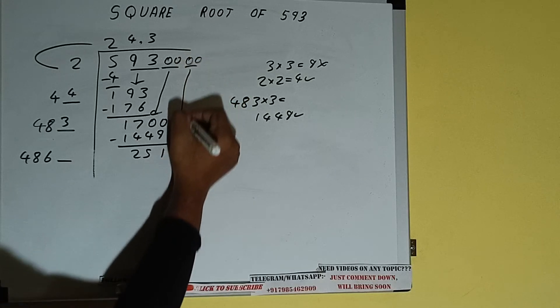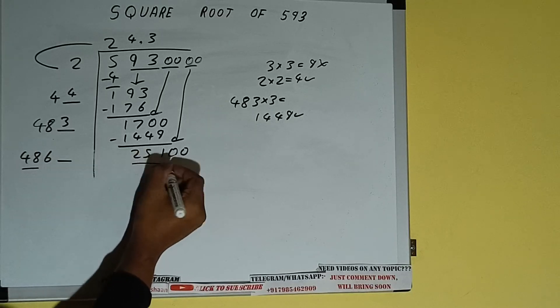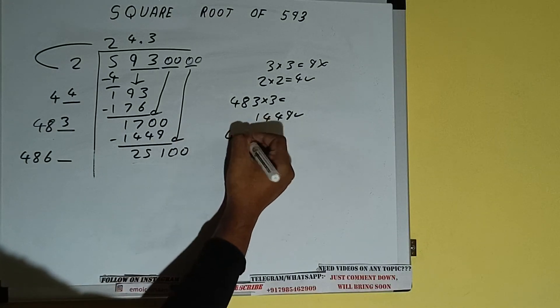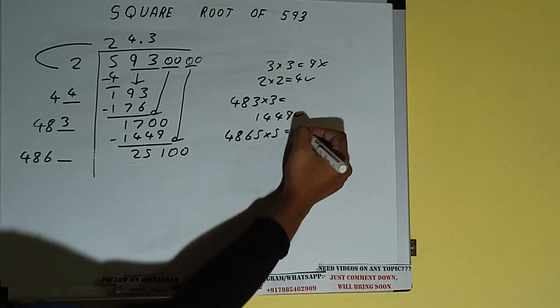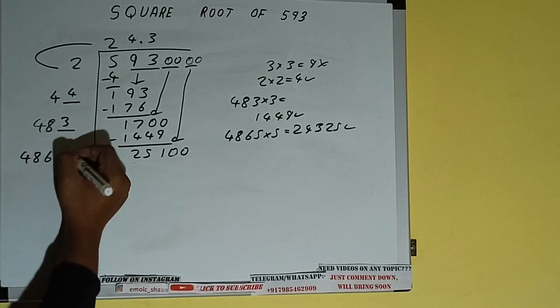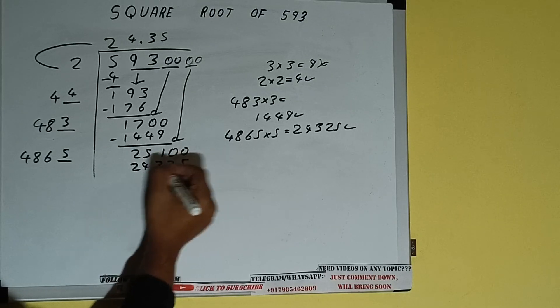Bring the next pair of zeros down and it will be 25100. Compare this — 48 five times is 240, so we can try 5 times. So 4865 into 5 we can try and we'll be having 24325, which is good to take. So 5 here and 5 here — subtract and we'll be left with a remainder.